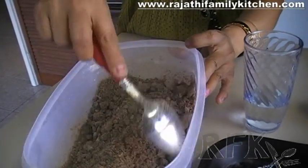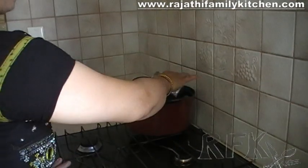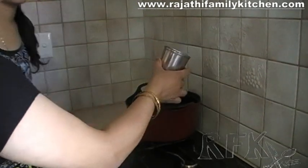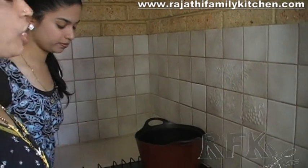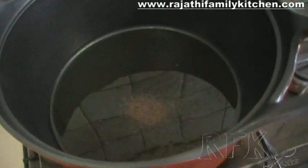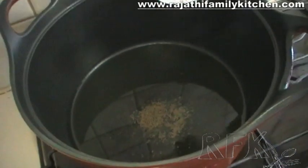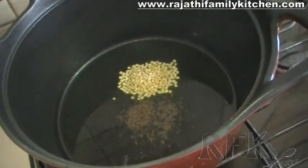The next step is over at the stove. We have kept a saucepan on the stove and put in some oil to heat up. We are adding the mustard seeds and waiting until they start spluttering. We can hear the mustard seeds spluttering, so we have added the urad dal as well.